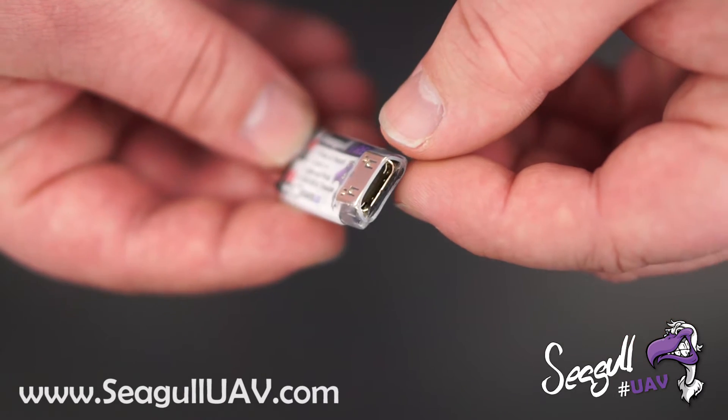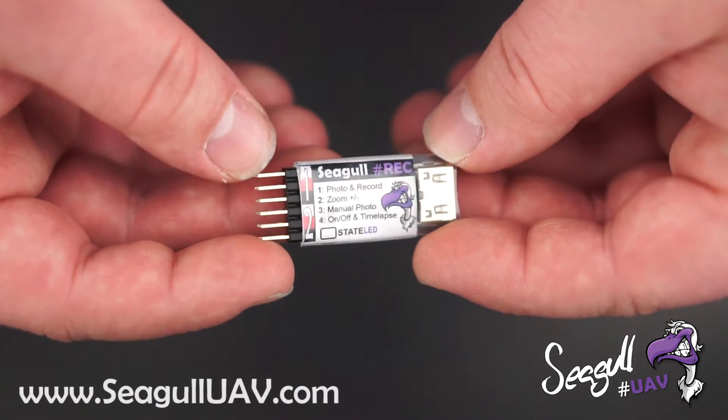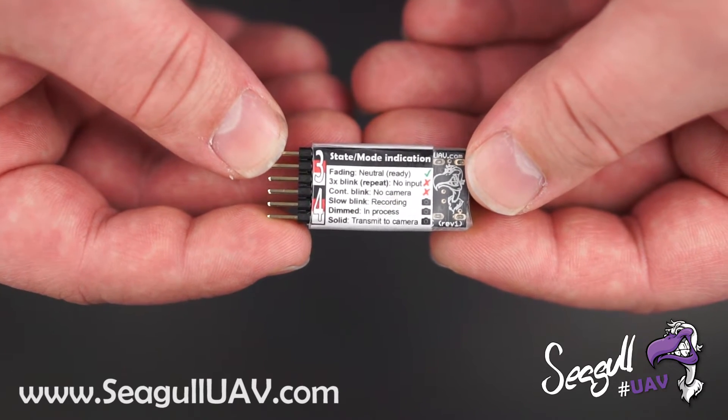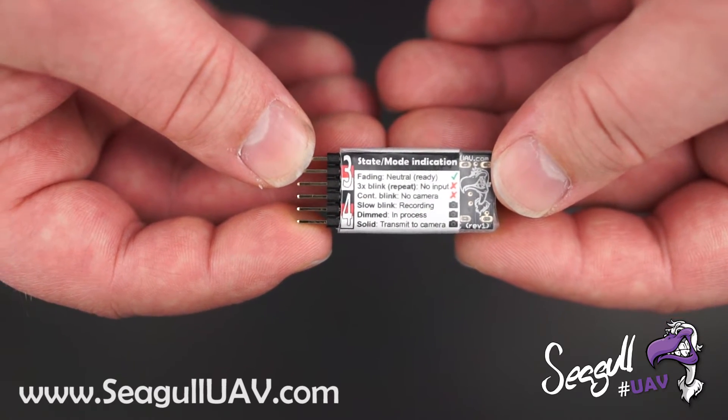Here on the opposite side we have our camera connection for the camera cable. On the back side we fitted a small state mode indication sheet to see what the readouts from the state LED actually are.